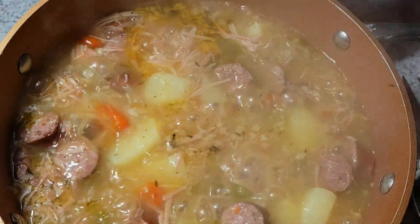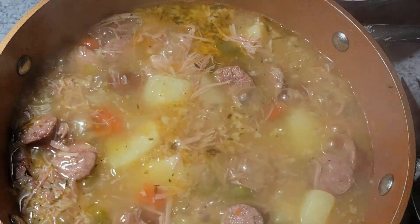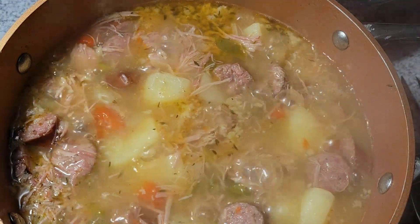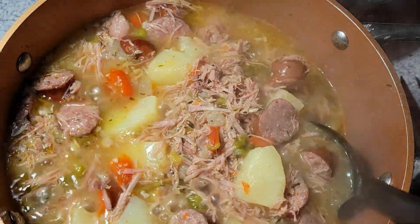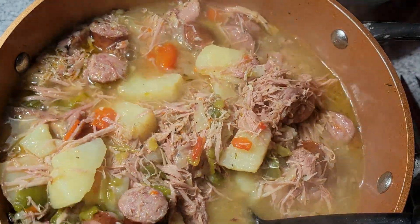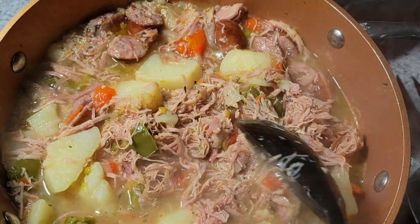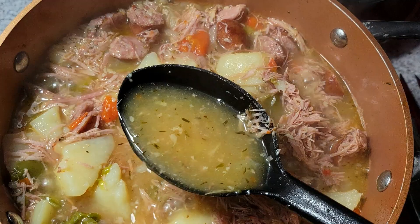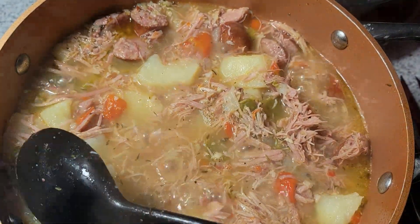This has been another 20 minutes at the most, and I know that this is ready now. You can see that my stock has reduced just a little bit — I don't want all of it to boil out, and I don't want to add any more to it, so this is perfect. I know that my potatoes are done now just by looking at them. I've got a nice broth here, so this meal is done.